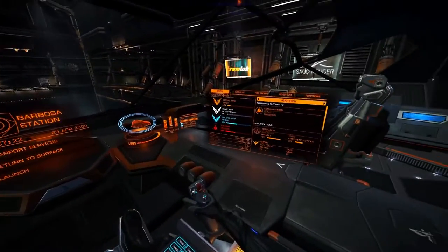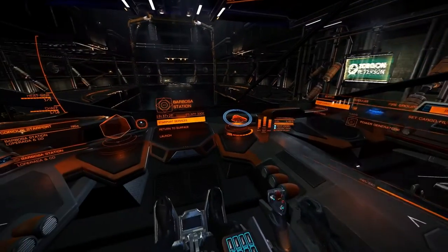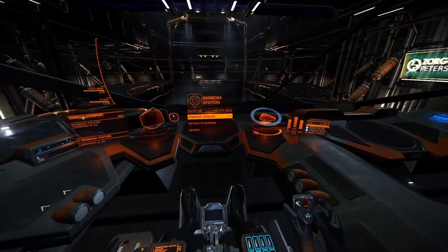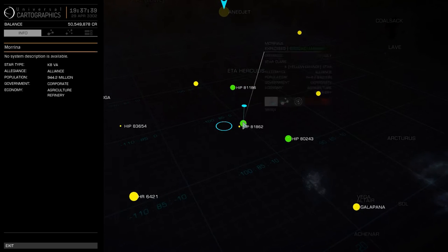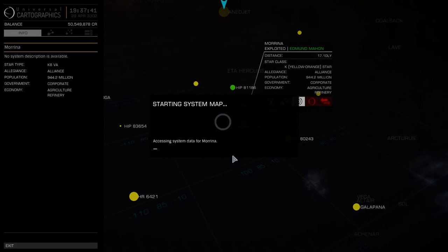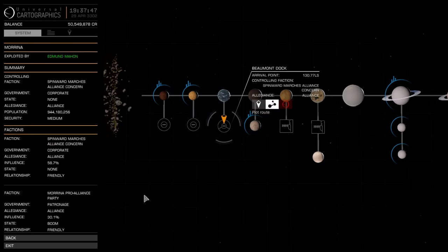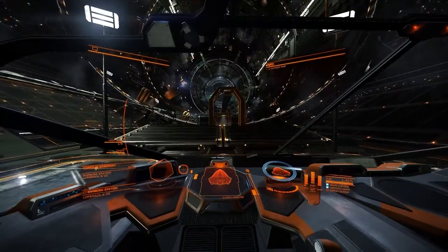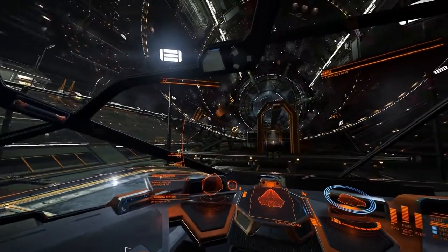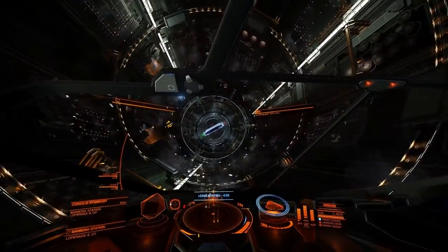Let me go to the other side. I already picked up the necessary power generators I needed to go to the next station, so I'll just launch, open up the galaxy map, and pick the destination I want — it's Morina. I think it's here — Beaumont. My French is terrible so excuse me if I'm not pronouncing it correctly.